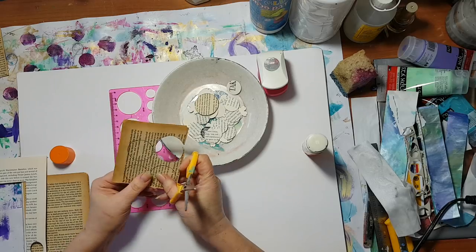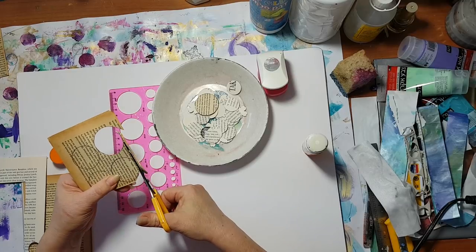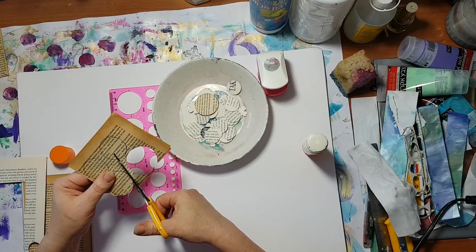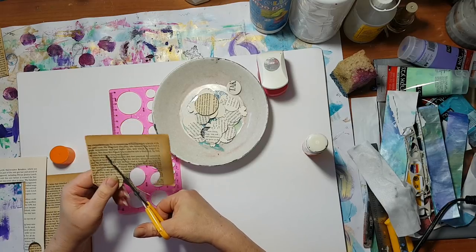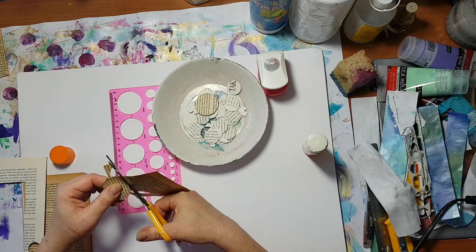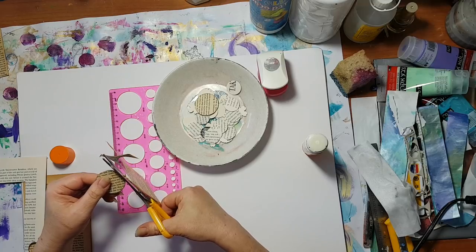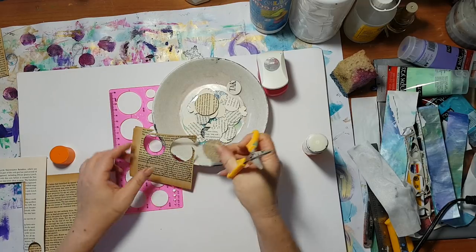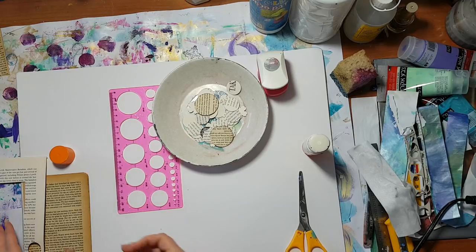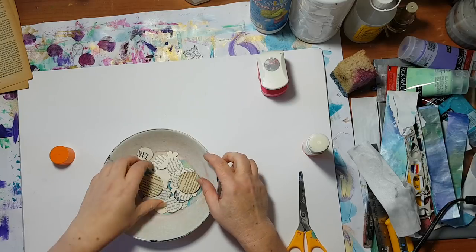When you're doing this, be sure that the pages you glued together are dry. It's really hard to work with the punch if the pages are not dry inside, so let it dry completely so it won't get stuck in your punch. I'll leave this for now and move it aside.